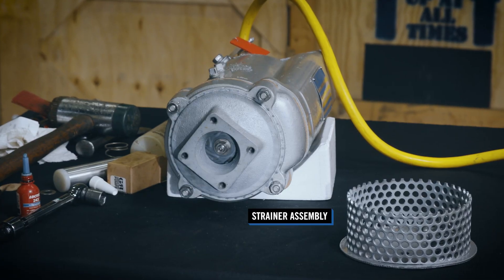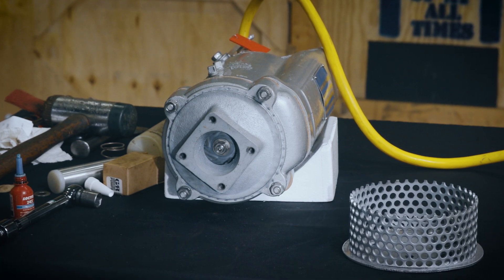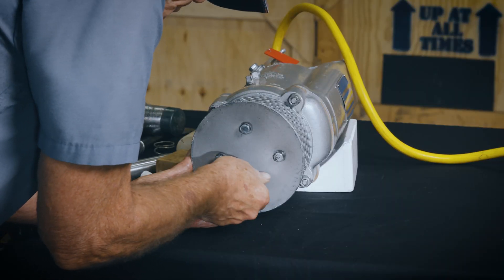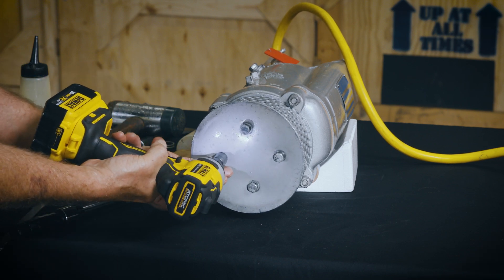Inspect the strainer assembly for cracks, distortion or erosion and replace it if defective. Position the strainer squarely on the shoulder of the suction casing and secure with the nylock cap screws. Make sure that the strainer seats properly against the shoulder of the suction casing.